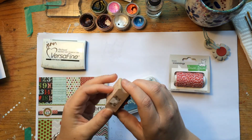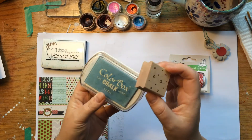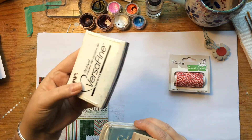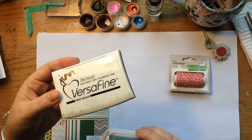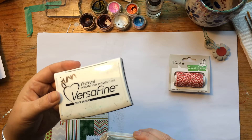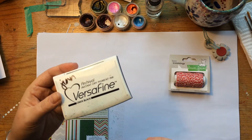This is just an older Denami Snowflake stamp that I had in my collection, and some Colorbox Chalk Ice Blue ink. I'm using my trusty VersaFine black ink — it really looks the best with watercolors, it has a nice crisp impression. I'm switching it up; I'm not doing a gray outline this time, but I have a reason behind that.